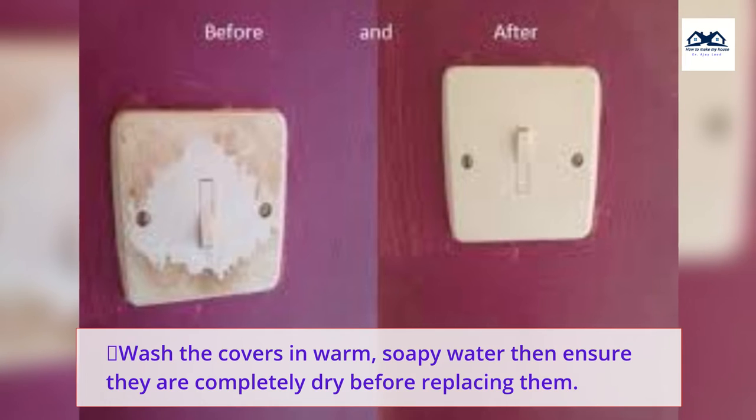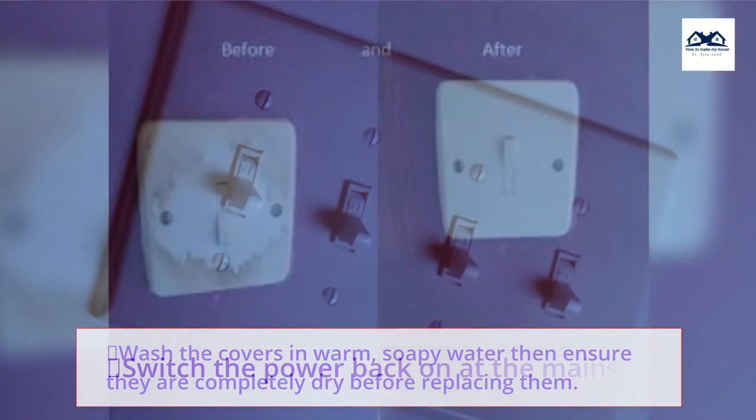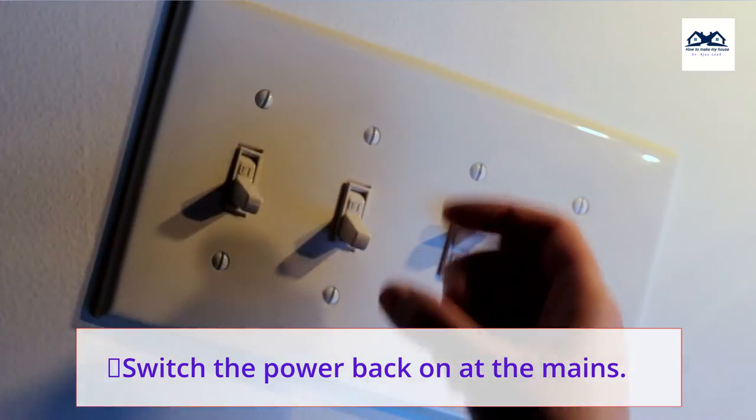Wash the covers in warm, soapy water, then ensure they are completely dry before replacing them. Switch the power back on at the mains.